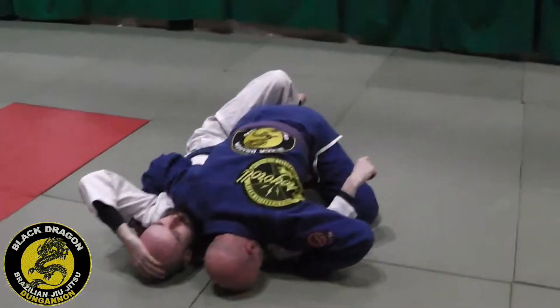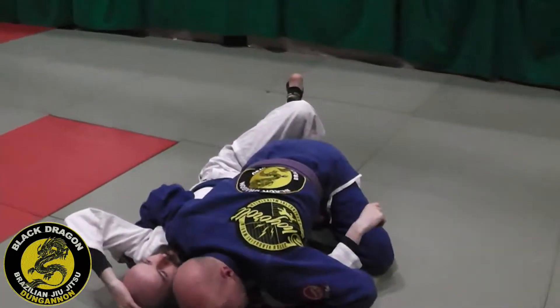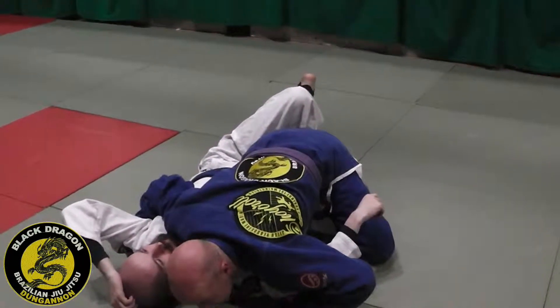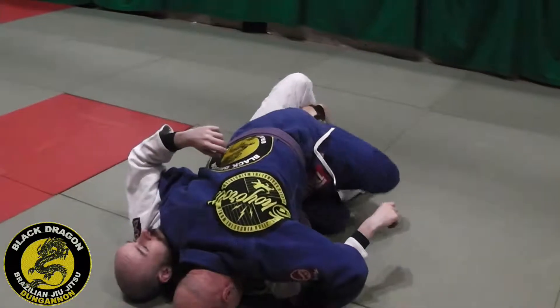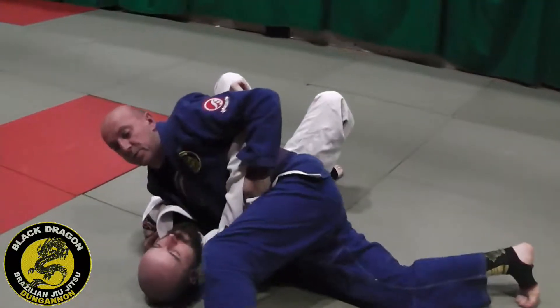Before I hit the knee slice, I'm gonna turn my foot so that my foot can fit between his calves as I drive my knee through. Left leg step back, step through.